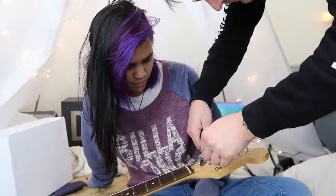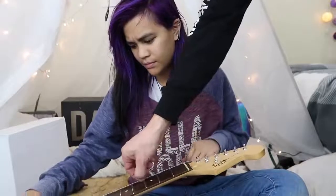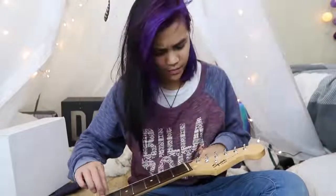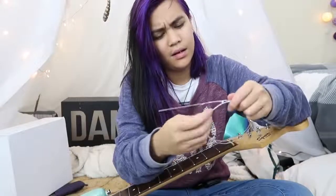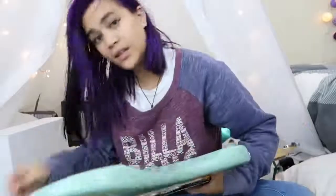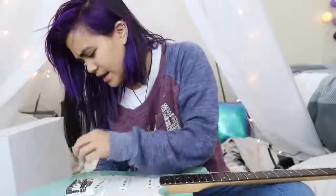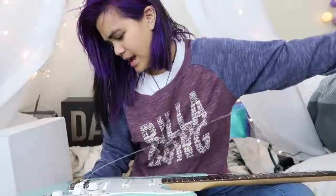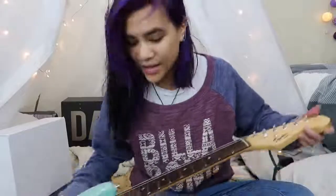We'll tune it later. This is going inside the hole at the back — hello from the other side. Next string.